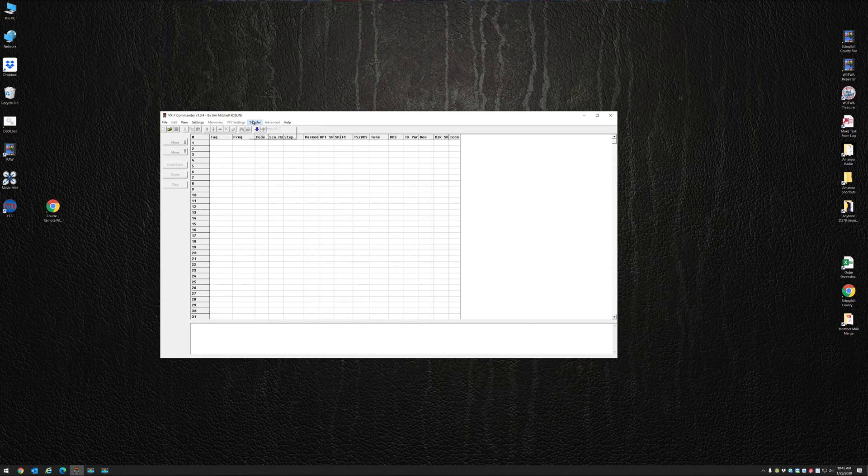I want to go to Transfer, Read from VX7, because I want to bring a fresh new reset radio into it. It says hold down the F key while holding the power, and the radio should say Clone, which it does. Click OK on this box, and then press the Band key on the VX7. Now you can see VX Commander is reading my VX7.